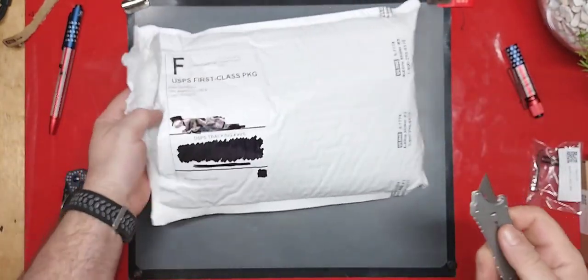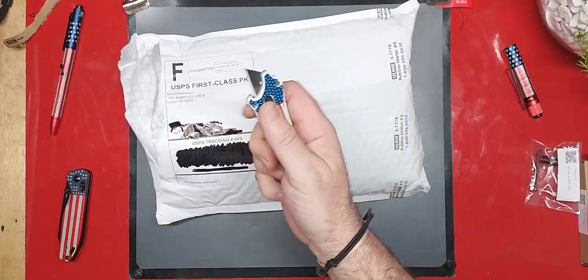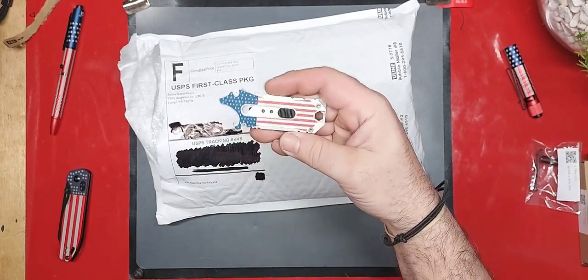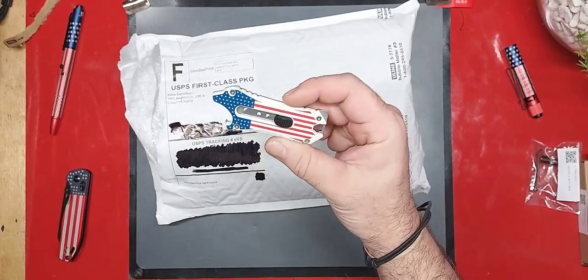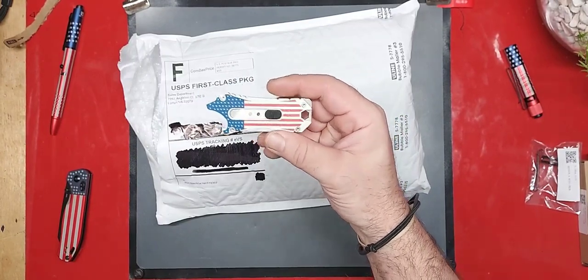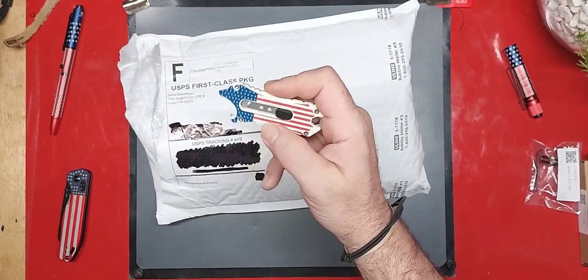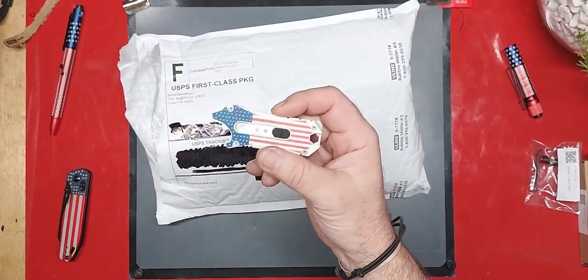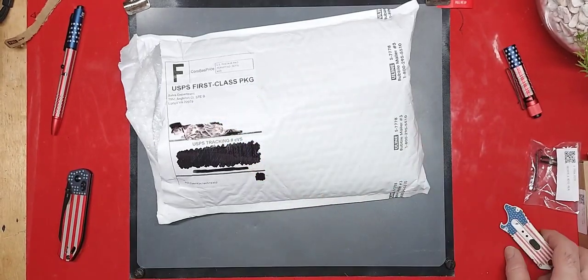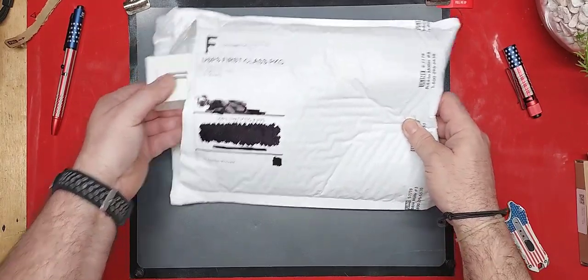I had a quick question for you guys before I open this up: what do you guys think about utility knives? Do you carry them, do you see a lot of use in them? I love this one — not just because it's red, white, and blue, but I carry one around with me all the time. I've been thinking about doing a video on a few of these. Super handy, and for what they offer in such a small package, it just disappears in your pocket.